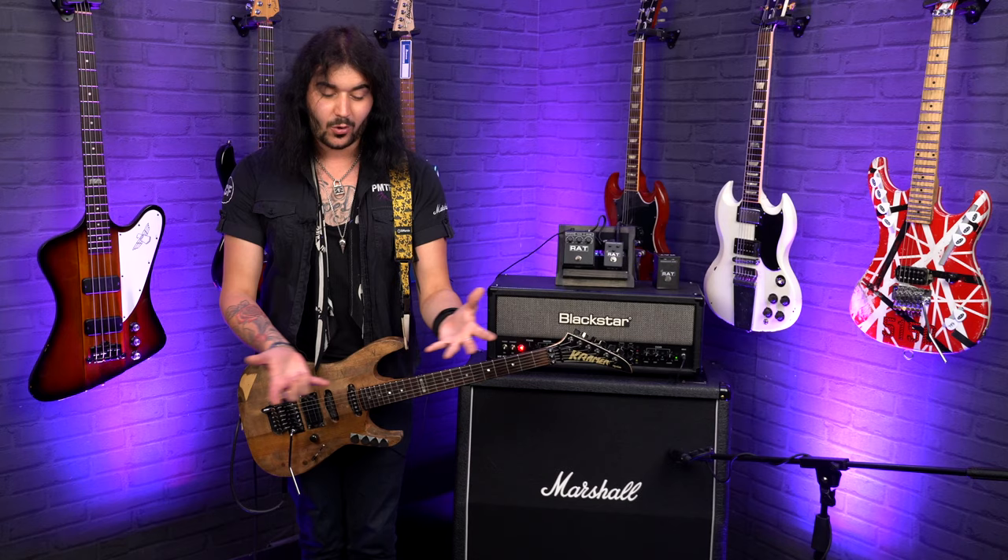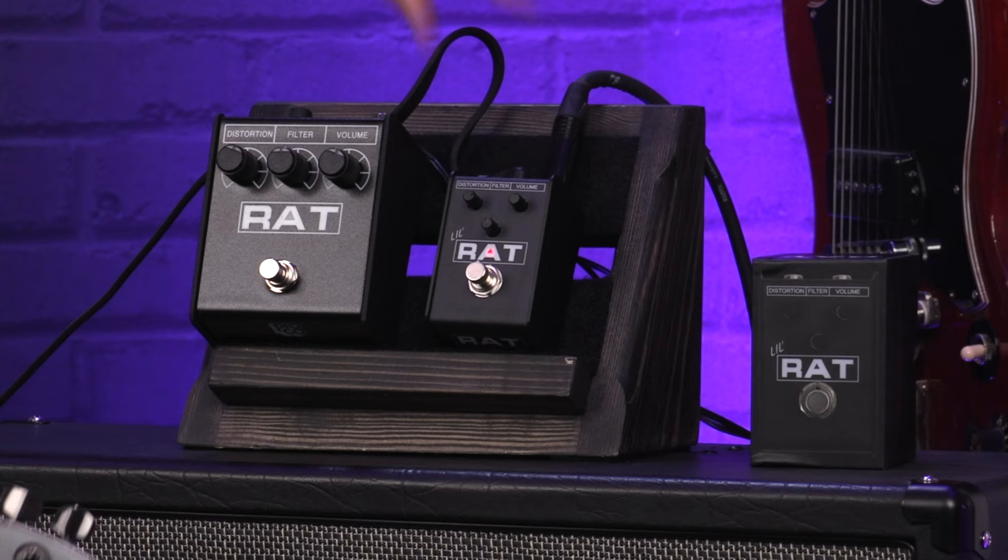99% of pedalboards out there run on power supplies anyway, so the battery is slowly becoming a thing of the past. It has the same really rugged anodized construction, with an army-surplus-grade ionized circuit board inside. This thing is going to outlive all of us.